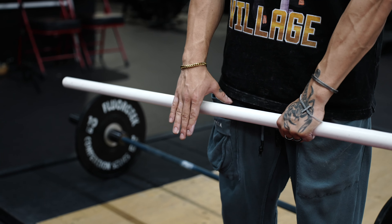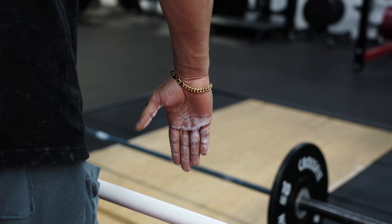The first thing you want to do is put some chalk on your hands — either liquid chalk, powder chalk, whatever works for you. The most important places to chalk are your pinky and ring finger, the calluses there, and then your thumbs. Your thumbs, pinky, and ring finger are the most important.